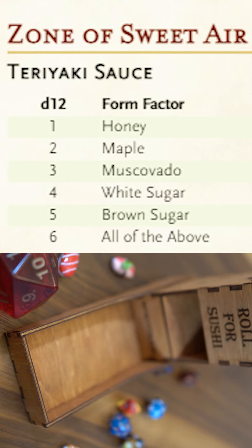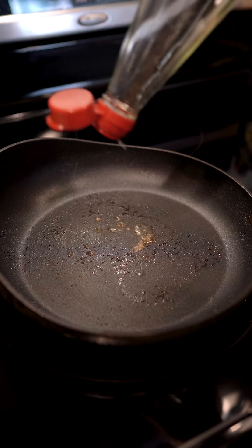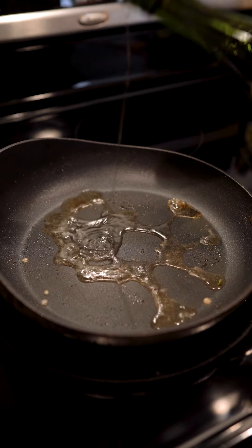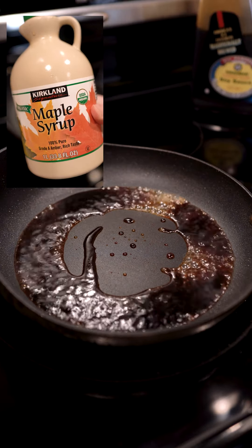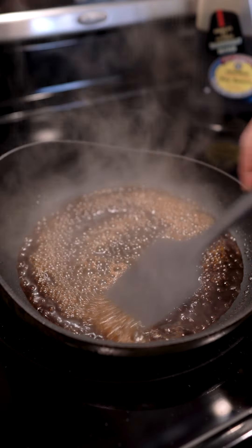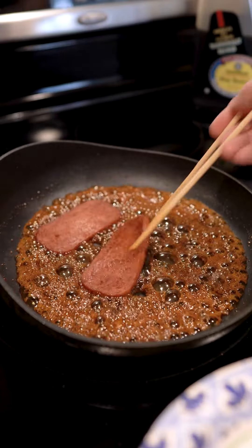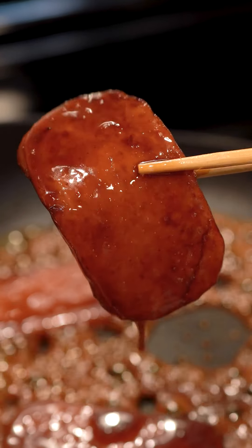Next, let's roll for the sweetener — two, maple. Let's start by deglazing the pan with some mirin. This is a Japanese rice cooking wine. I had to open up a new bottle. Follow that with some shoyu, and finally our Kirkland maple syrup. We've used maple before — it works incredibly well here for Spam musubi. We'll throw our Spam back in and get a nice candy glaze on there. It's like super teriyaki.